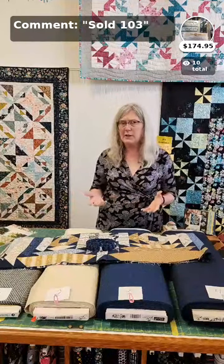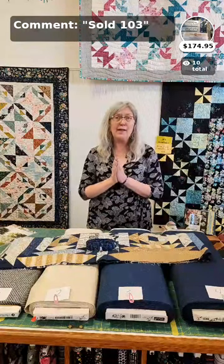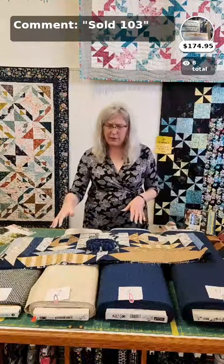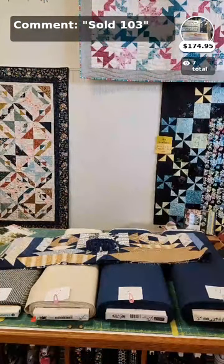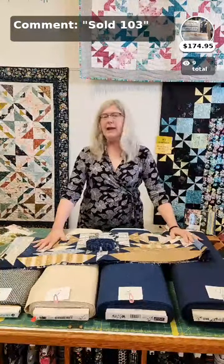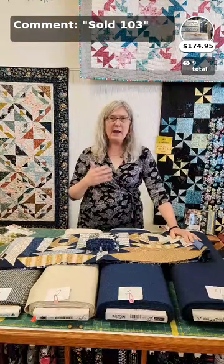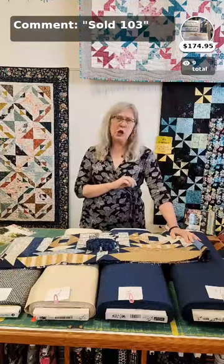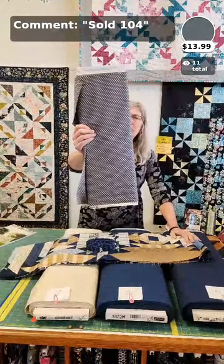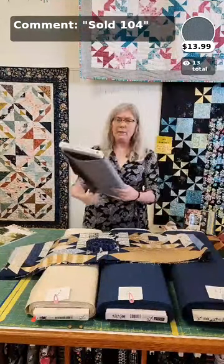Last week I talked about long arming versus sending it out to a professional quilter and the conversations you need to have with yourself, as well as being able to have that conversation with a professional if you're going to send it out to them. I pulled out four backing fabrics. I've laid out the quilt here and have four choices, and I'm asking you to help me decide which of the four we should pick. I've numbered them one through four and we're going to click through them. Number one is a piece directly out of the Marlis collection — I still have five and a half yards on the bolt — and that is a 44/45-inch wide fabric.